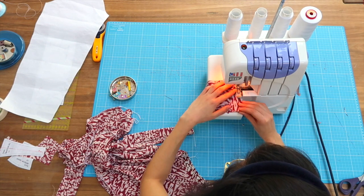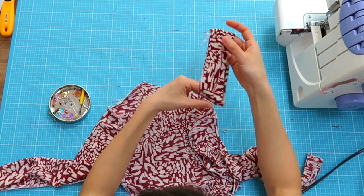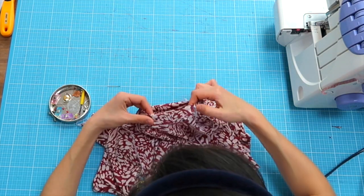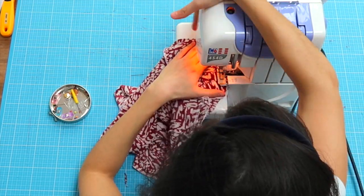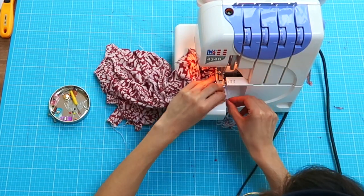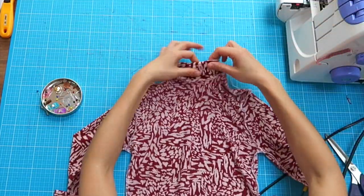I'm going to fold the neck band in half, insert it into the head hole, and pin it according to the notches. The neck of the turtleneck is done, guys. So we're now doing the crotch parts.